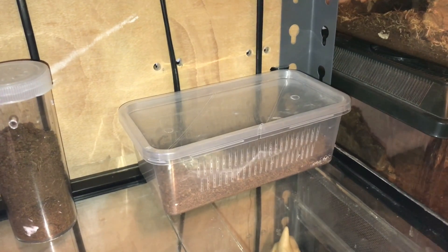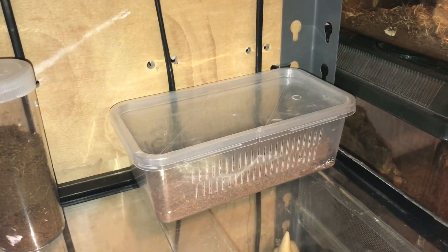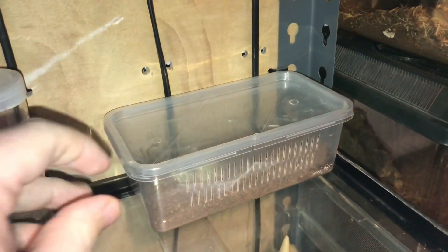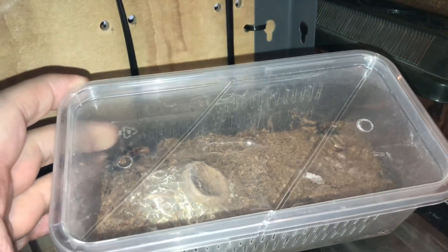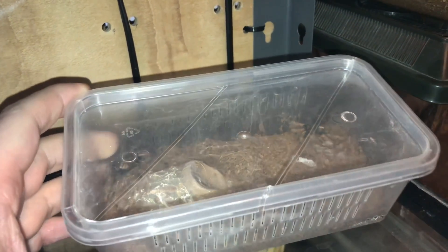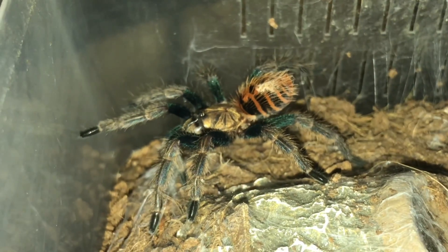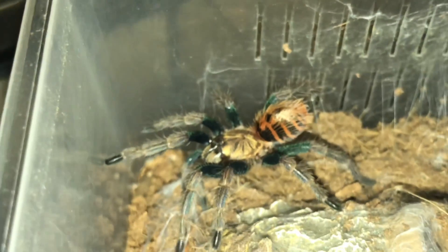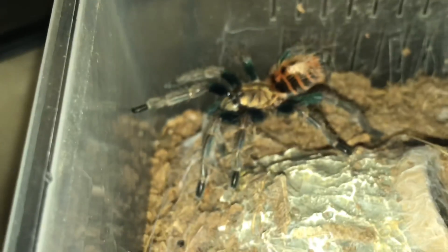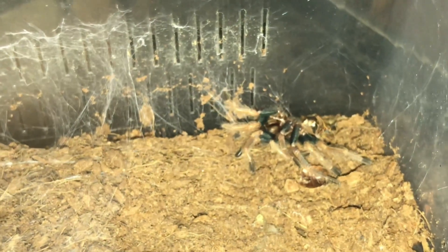Hi everyone, the Spider-Man here. So guys, we have a molt in the collection. In this cricket tub here is my green bottle blue. It's not a fresh molt — it moulted five days ago, so it should be okay to give it a feed. Let's just pop the lid off and take a look at the tarantula. There we go — there is my green bottle blue, not very big, around about an inch to inch and a half in leg span. I'm not too sure if it's a male or female, but if it's another male I'll sell him for breeding. I'll take that malt out before I give the tarantula a feed.